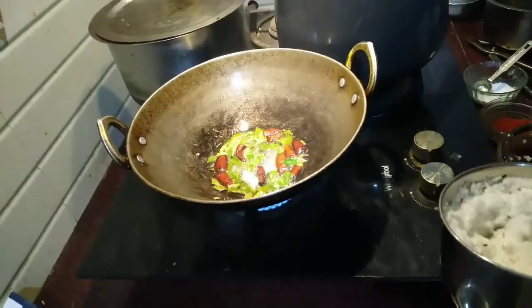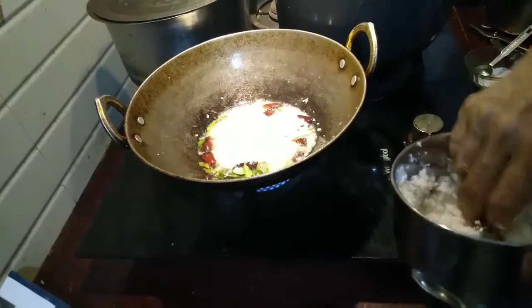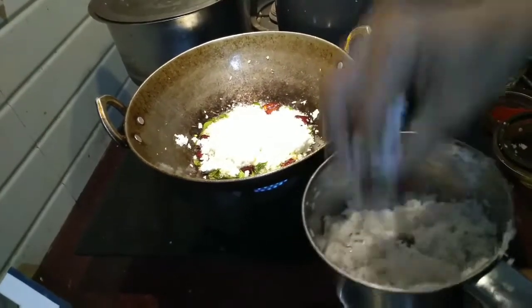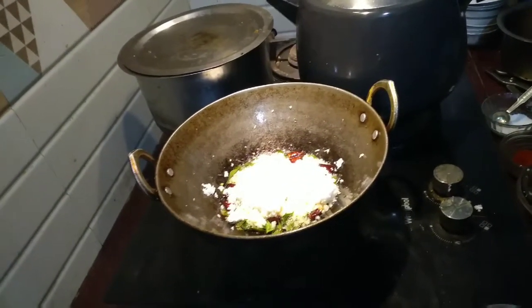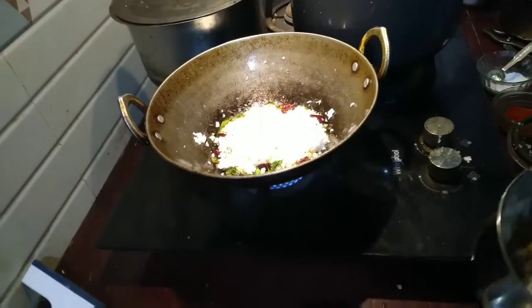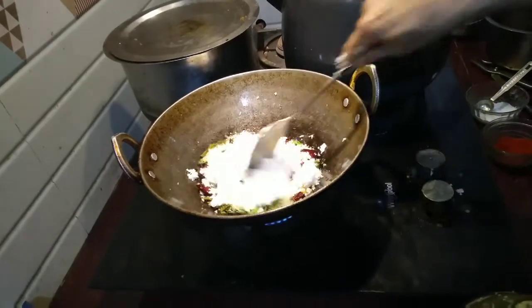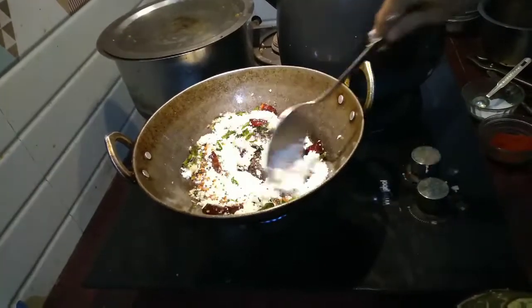This is one coconut — three-fourths of it I will put in thin pieces and fry. Only one-fourth of the coconut I will keep aside. I'll add one spoon of cumin seeds to the one-fourth portion and grind it. By the time that is ground, I will make the three-fourths portion dark brown in color by frying.